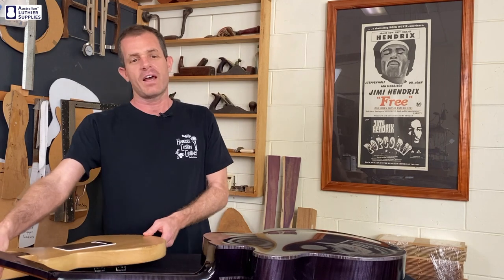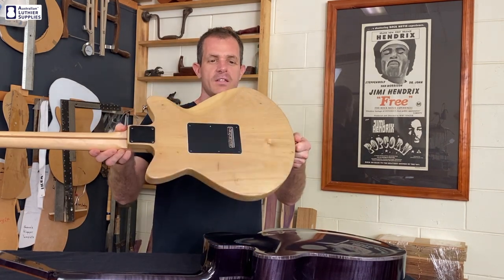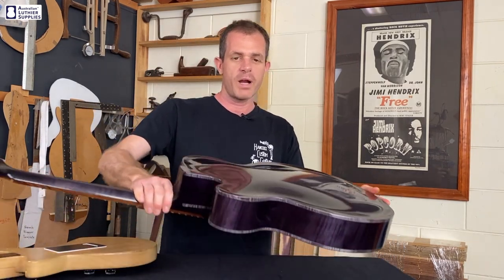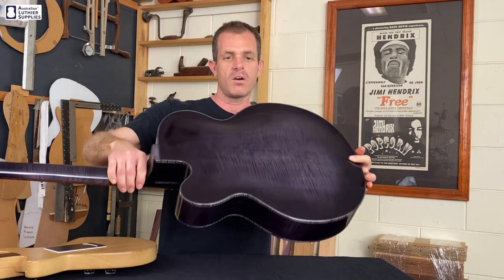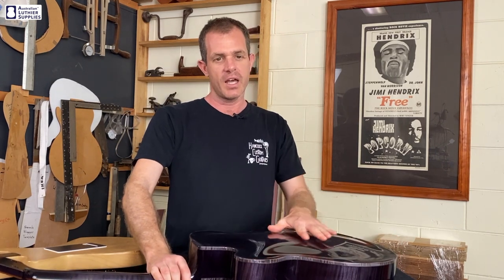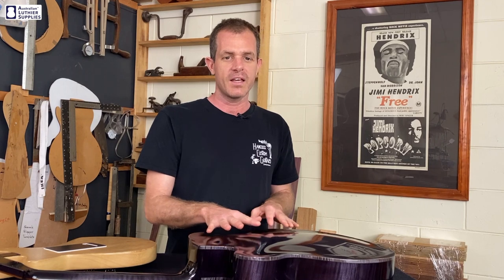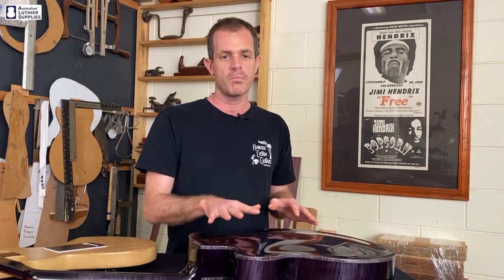This guitar has a flat finish so you can see it doesn't reflect anything in the finish. Compare that to this arch top which has been sprayed in gloss and it has a lot more reflection. Now this hasn't been polished yet — usually a gloss finish is cut back with fine sandpaper and then polished using polishes to a mirror finish.